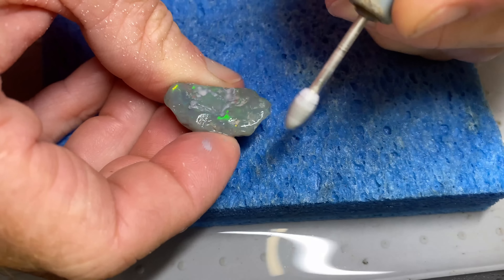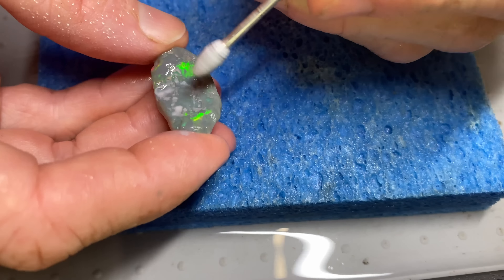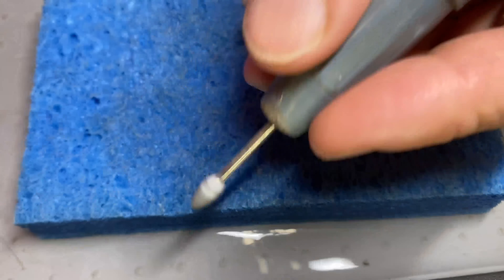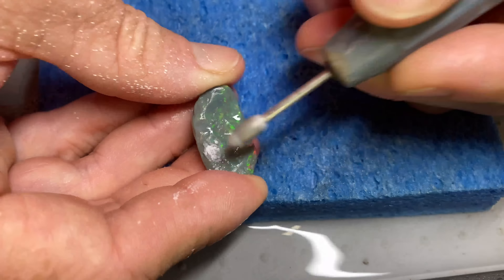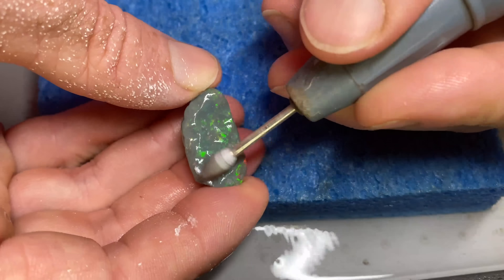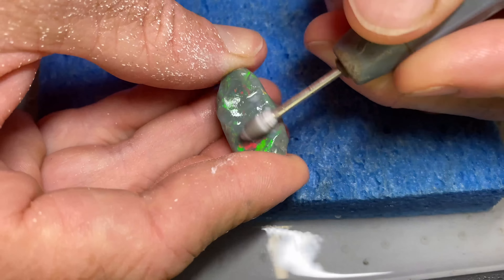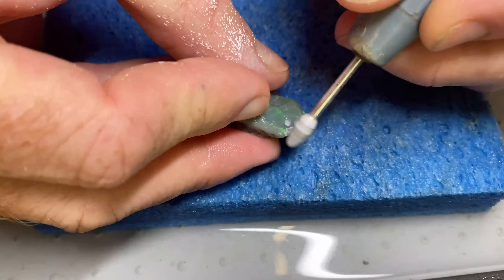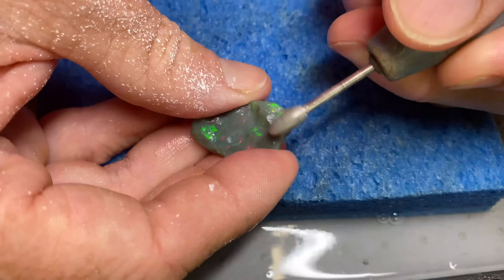The process of dremeling is long and slow, and there are two ways you can go about it. You can let the opal do the talking and carve the piece the way the opal wants to, or you can be more aggressive and carve the way you want to carve it. But if you choose to carve it your way, you run the risk of losing colour. So if you're just starting out, I'd suggest let the opal do the talking and learn from that.